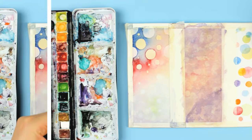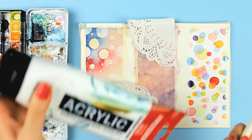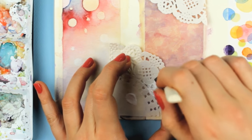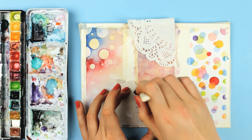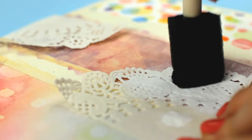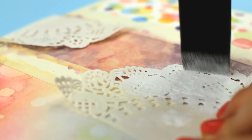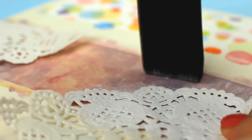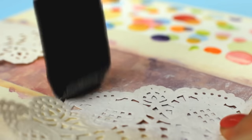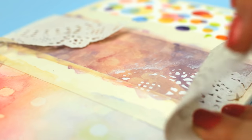While the circles are drying, we can go back to the second design. If you paint with watercolors, you don't always have to use just watercolors — you can also use other mediums like acrylic paint. For this technique, I'm going to use a doily as a stencil and a foam brush to apply white acrylic paint. With the rest of the paint still on the brush, you can carefully dab over the painting to create another unique pattern.